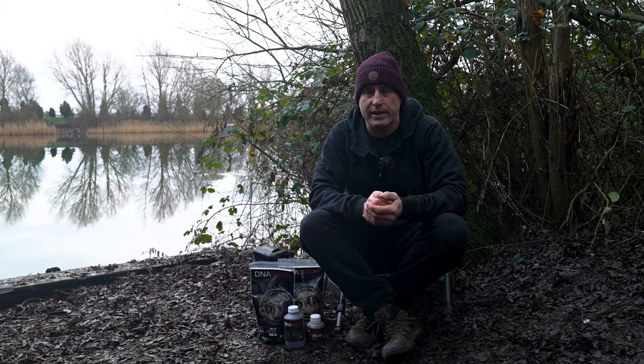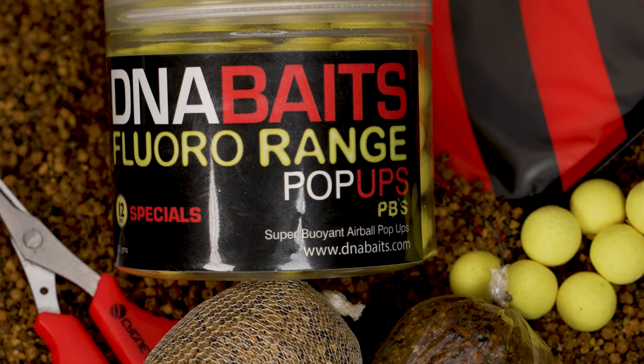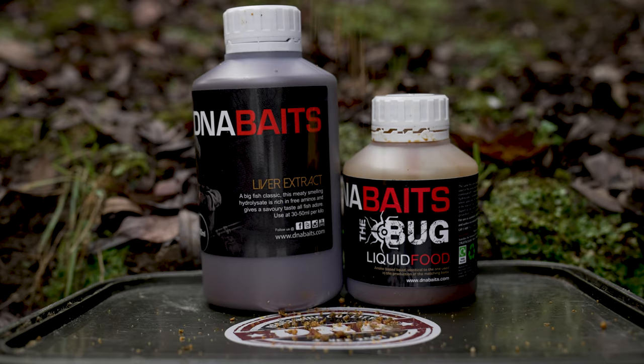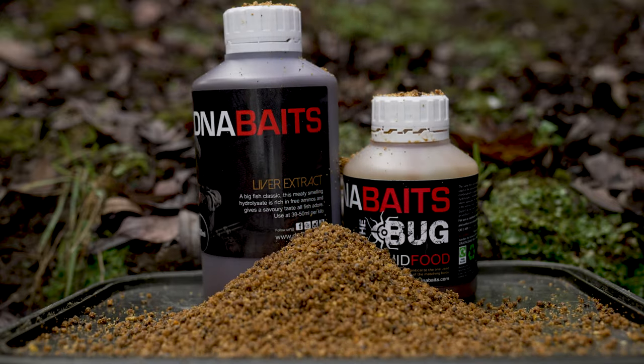This is a mix that myself and some of the other guys on the DNA team have been using. It's more suitable for PVA bag fishing or stick mix fishing if that's what you prefer. It comprises four DNA products and I'm going to talk you through how I use it and how I put it together.